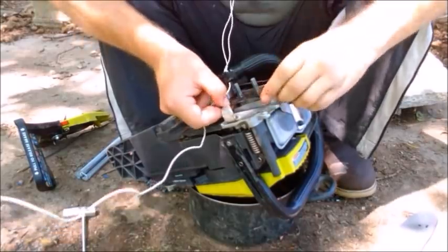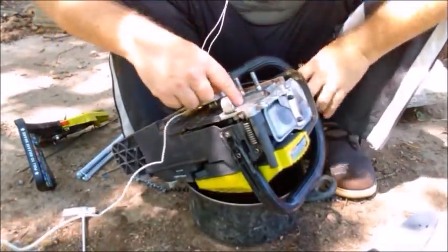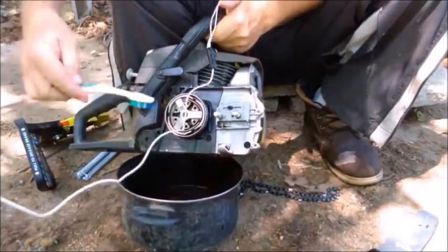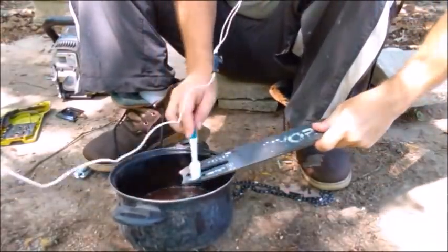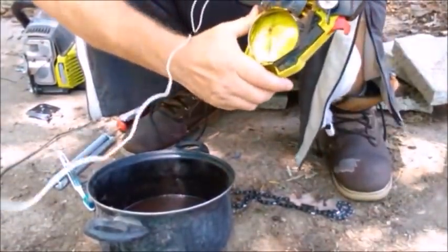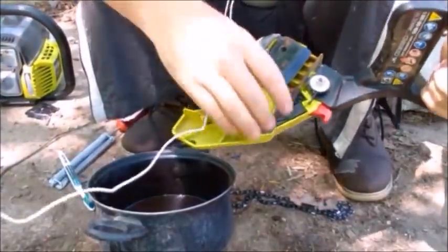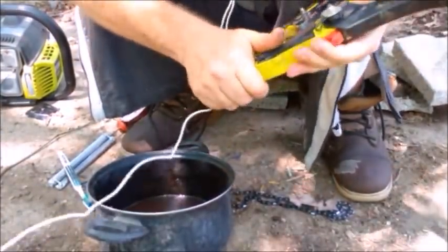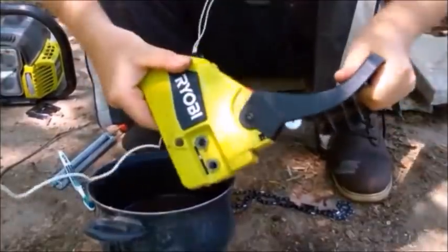There's also another cover right here — just take this off too, it's a simple screw, and that gives you more access. Once you get the clutch assembly area and oil port cleaned up, transfer over to cleaning the bar. Then take care of the clutch cover — this is the brake right here. When you engage the brake it closes up around the clutch, so if that gets dirty it may slip when the brake is engaged. Keep that clean as well. When you put the cover back on, make sure the brake is off or you won't be able to get it back on.